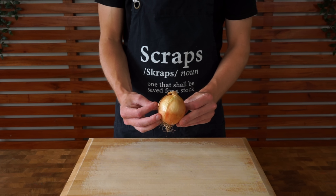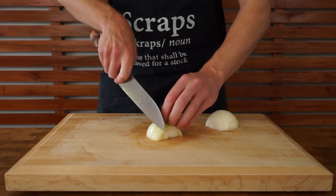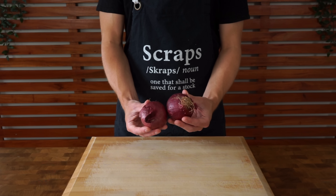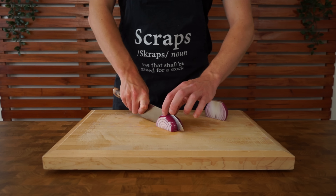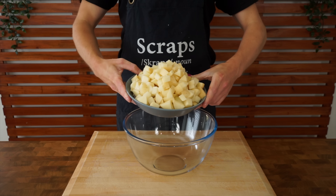Last but not least is some onion. This is a brown or yellow onion — remove the top and bottom, peel it, and slice it in half, then slice into thirds or halves depending on size and dice into large pieces. We're also going to do the exact same thing with one red onion. One red onion will be used later in the recipe, and these are interchangeable — you don't have to use both.